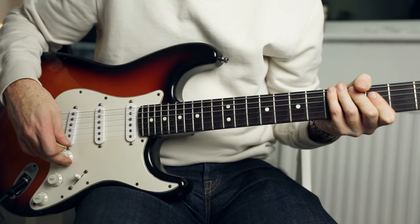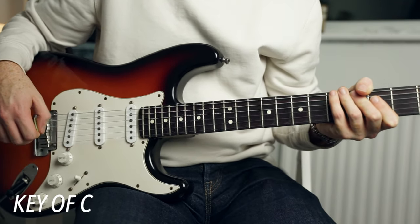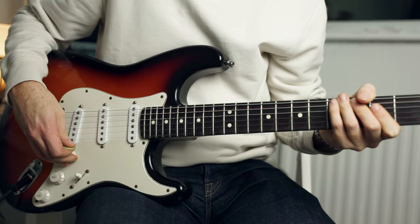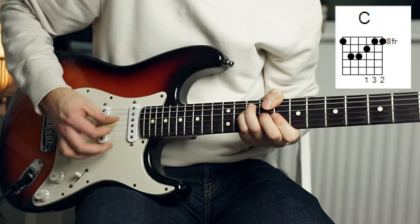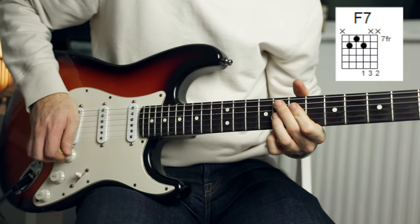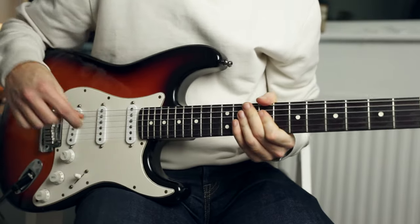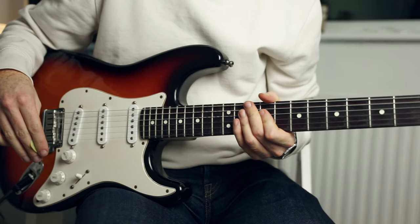So guys, let's get started. First of all, I'll just let you know that I'm playing this in the key of C, but it translates to any other key that you might want to play. I'll start by outlining the chords. As we're in the key of C, it's going to be a 1-4-5 progression. The 1 chord is going to be C, the 4 chord will be F7, and then your 5 will be G7. I'm going to teach you three licks, and we're basically going to use one lick for each chord.